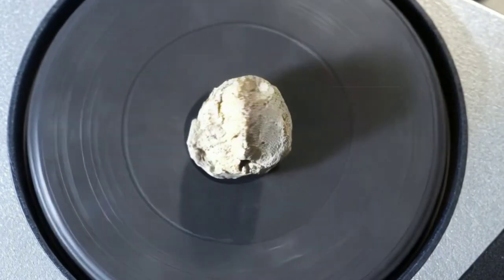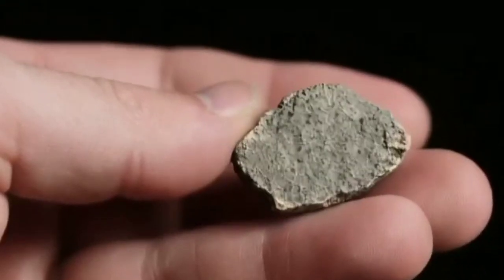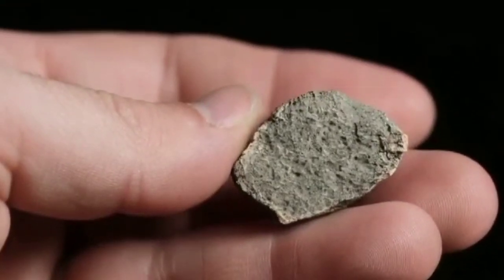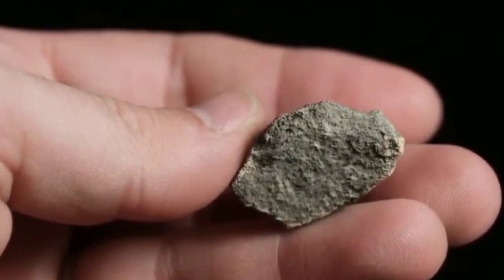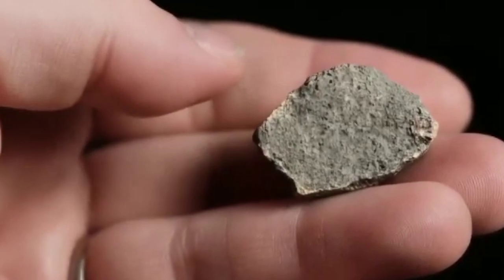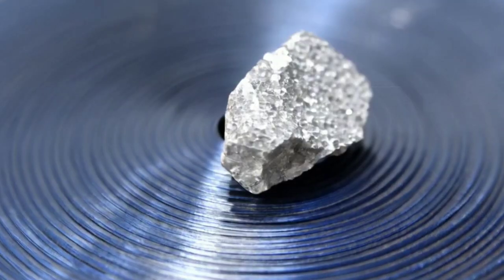Next, we have the weight test. Meteorites are usually denser than regular rocks, meaning they often feel heavier for their size. Pick up your rock and see if it feels unusually heavy compared to other rocks of the same size. If it does, this might just be a piece of space rock.